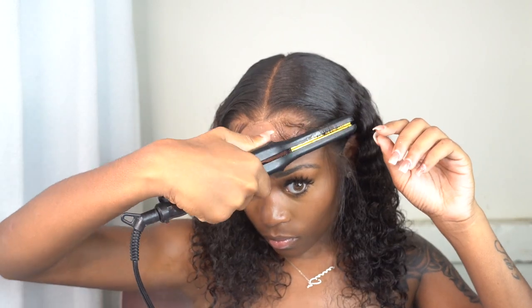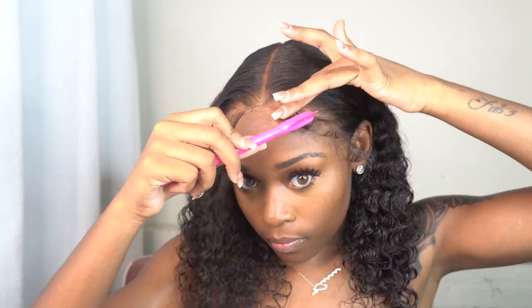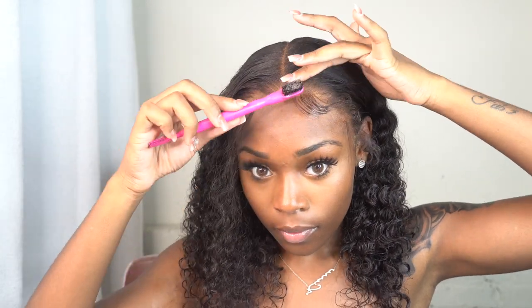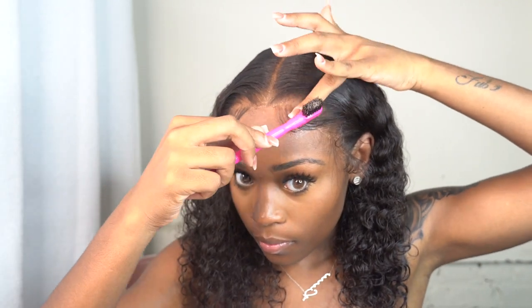I'm doing my baby hairs — I'm not cutting them too short because I need room to work with them. I'm also curling the baby hairs before I lay them. Curling them before you do them definitely helps with molding into place. Ever since I got that tip, my baby hair process has been the easiest thing ever — I used to stress so much and my arms would want to fall off. After curling them, it made life much easier. You can see these baby hairs are right in place; I'm just following the shape they already have.